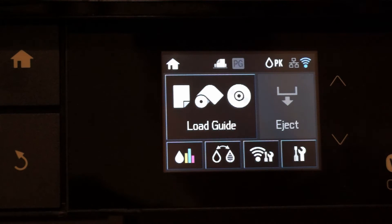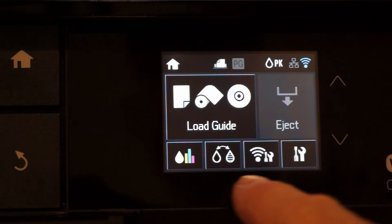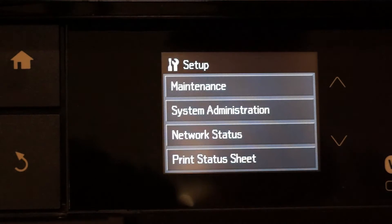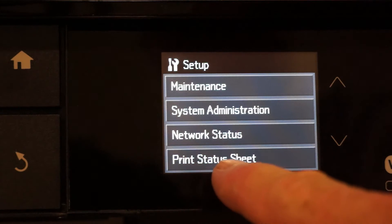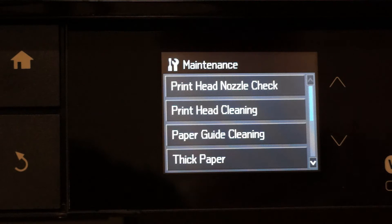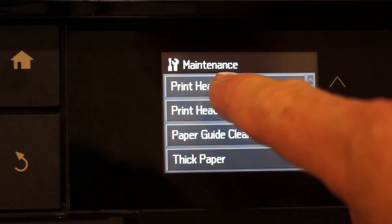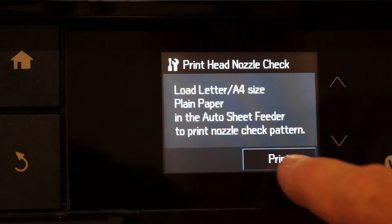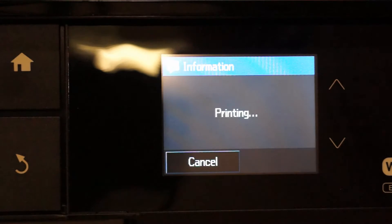Returning to the display panel, we want to go to the setup screen by pressing the button in the lower right corner. We go up and press the maintenance button, and that gives us an option to do a print head nozzle check. Since we already have paper loaded, we will just press print.